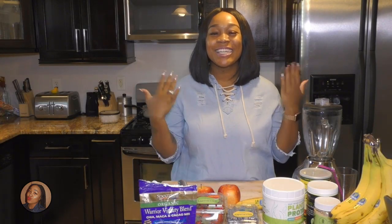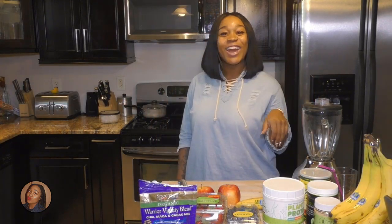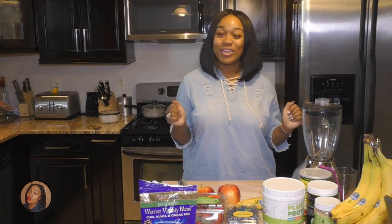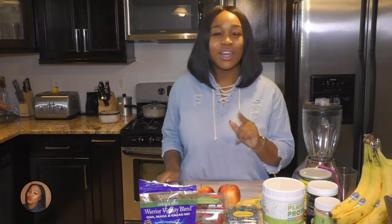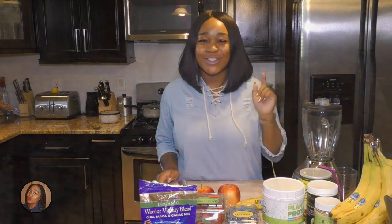Hello hello, kings and queens! Welcome back to Khadija's Corner. Today we will be making a smoothie called the Banana Berry Protein Smoothie. If you guys would like to know how I make that, well stay tuned.